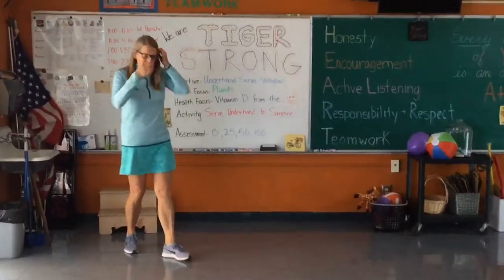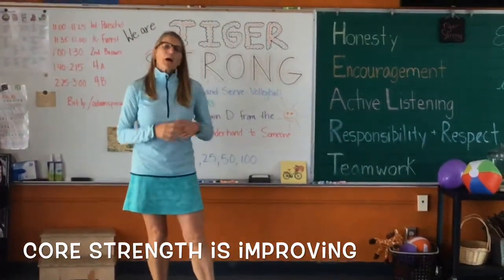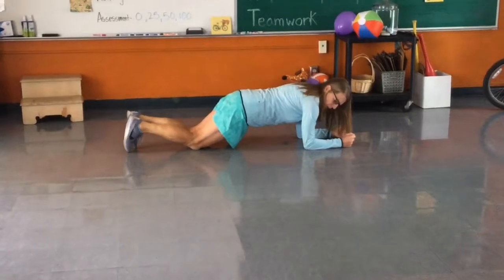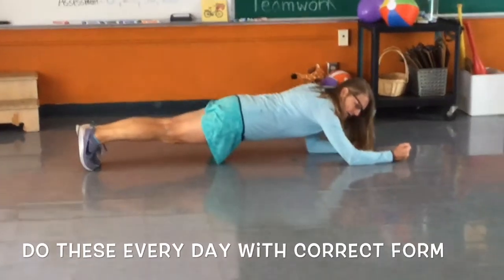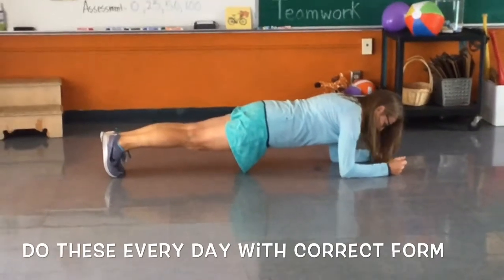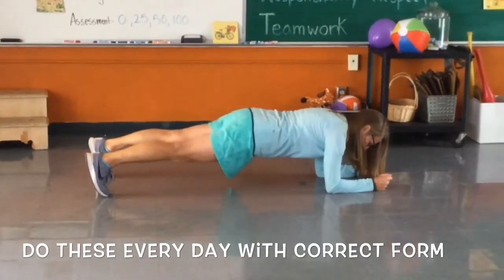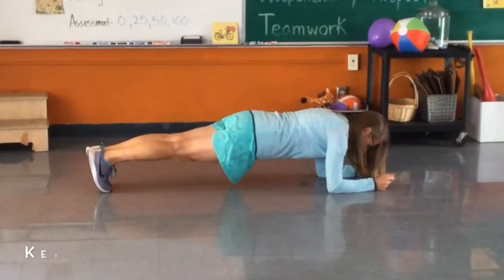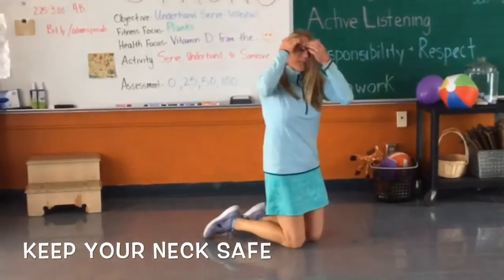Our fitness focus is still planks. If you're doing these every day, they are getting easier and your core is getting stronger. For an elbow plank, your elbow should be directly below your shoulder — not out in front of you. My feet are together and I'm on my toes, though feet apart is okay if that's easier. Your head looks straight down at the floor — do not look at your feet or lift your head up, as that puts your neck in a bad position.